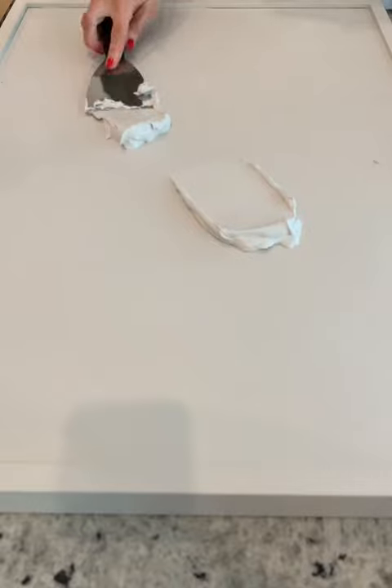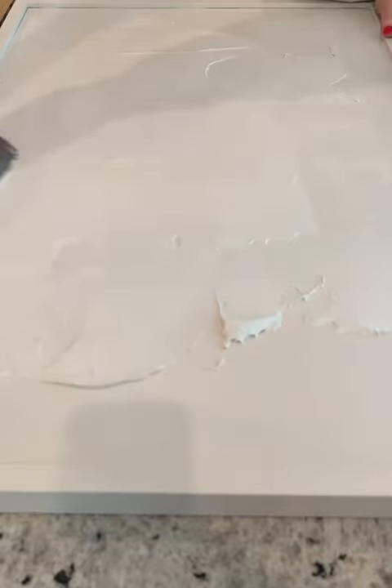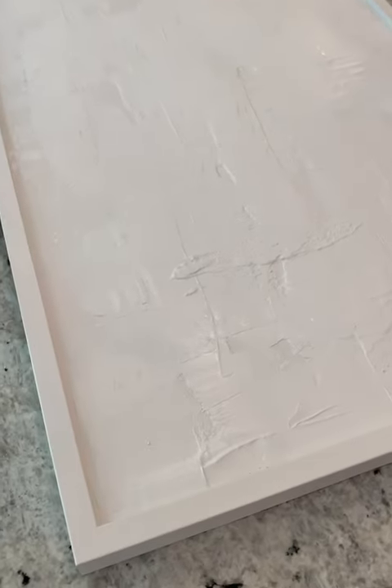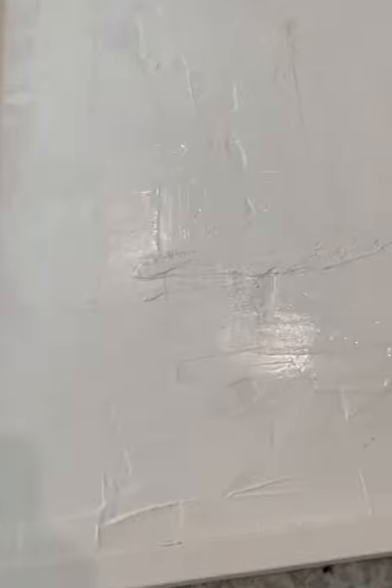And now for the fun part. Go ahead and just apply the spackle wherever you like. You can work with this for about five to ten minutes before it dries. And voila!